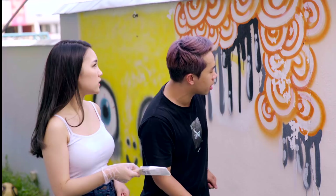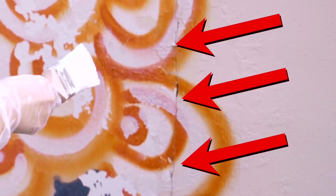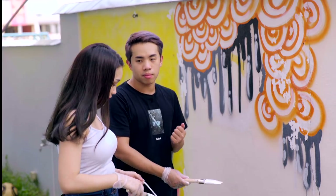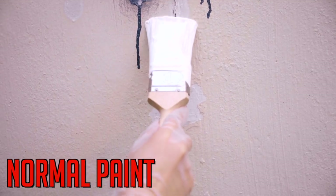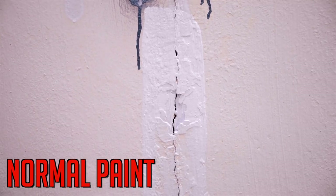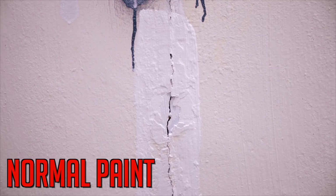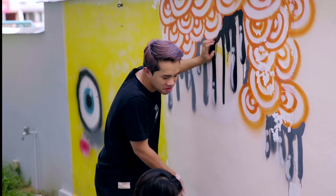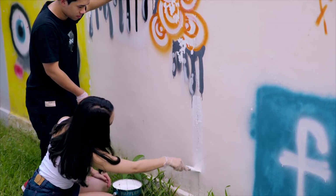It looks like the wall is going to break in half — there's a hole, it splits. So let's try the normal paint first — maybe even normal paint can do it. A few coats in, the normal paint is not working. The normal paint is not covering the cracks at all. It's like a hole that cannot be fixed with normal paint. I do see a difference now.